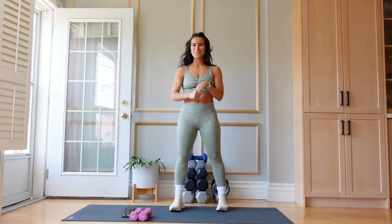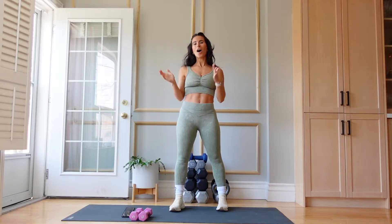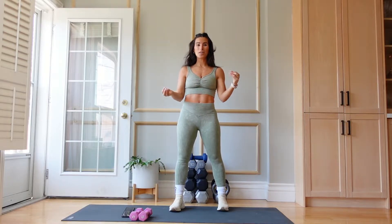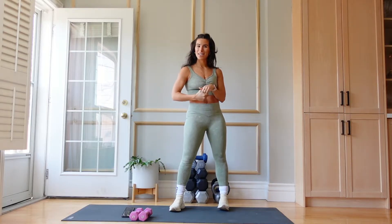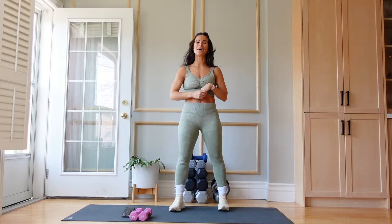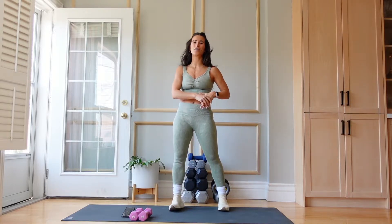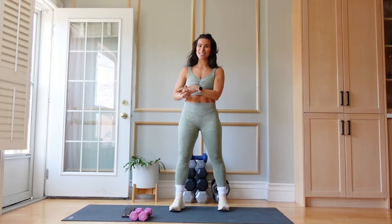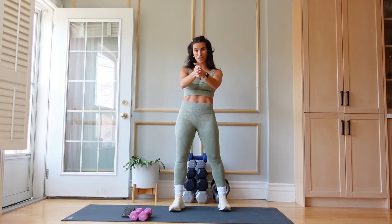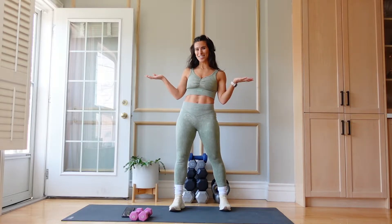Hi guys and welcome back to my channel. Today we are going to do a quick but effective arm workout and all you're going to need are two dumbbells and a yoga mat or some sort of cushioning beneath your feet. We are going to do four exercises for two rounds and the timing for today as per usual is going to be 40 seconds of work with 20 seconds of rest. Please make sure that you warm up and activate before this workout, and if you're ready let's get to it.